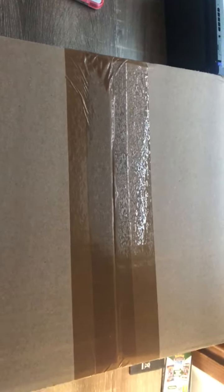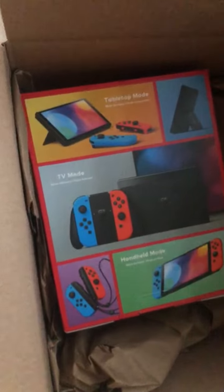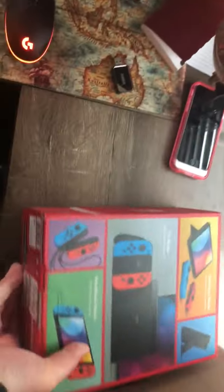Welcome back to the channel. I got a quick unboxing here — I got a package from GameStop. This is part of the refurbished stuff, but yeah, I got a new Switch.